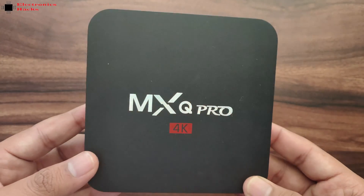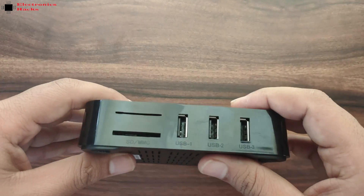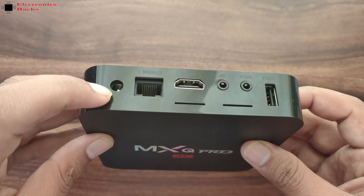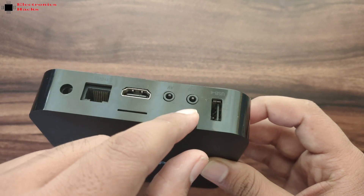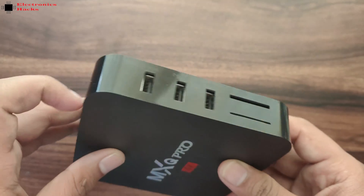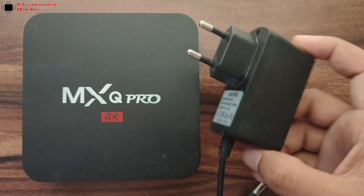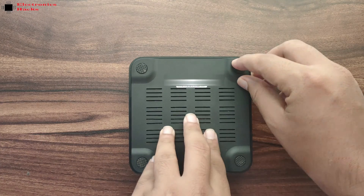Hello everyone, welcome back to the channel. In this video we will see what is inside of this MXQ Pro 4K Android TV box. This box has 1 GB of RAM and 8 GB of flash memory. It has a power input connection, LAN connection, HDMI output, audio video jack, an unknown jack, SPDIF jack, four USB connections, and one SD card slot. The power requirement is 5 volts and 2 amperes. So let's open this box and see what's inside.